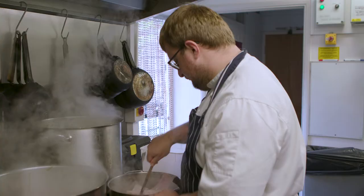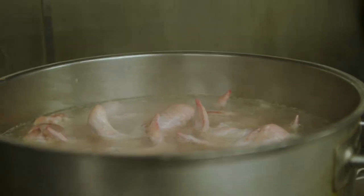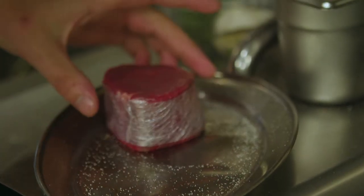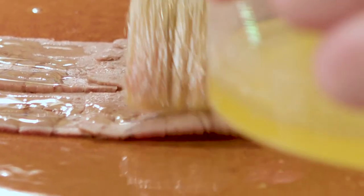A really good ethos here — the boys, we like to use everything. In the restaurant we use the tongue, we use the heart, we use the bones, and then the nicer cuts like the fillet. The good thing about the tongue is it's cheap and it's tasty.